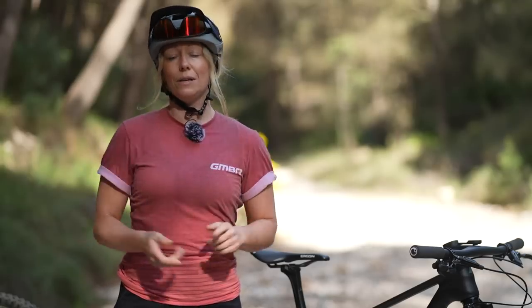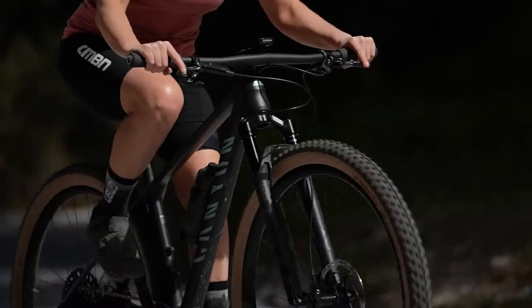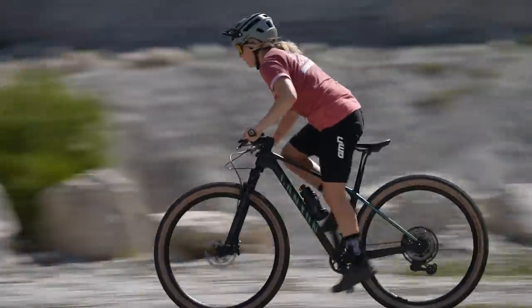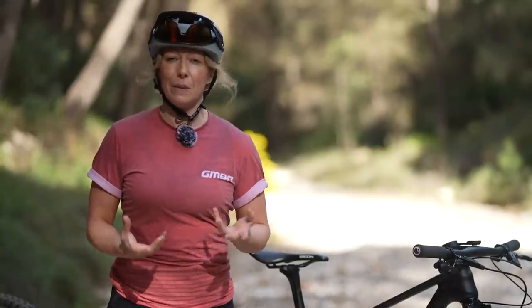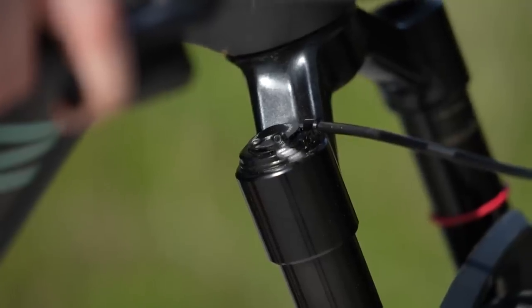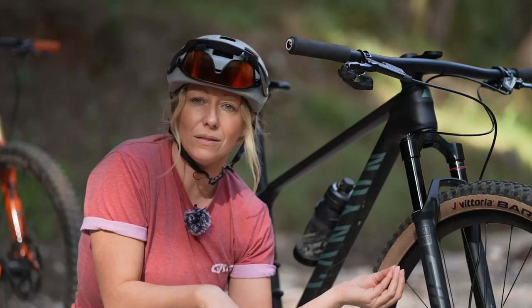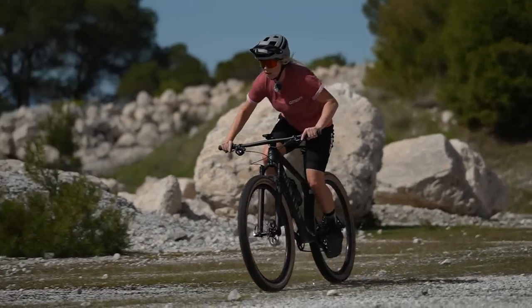Basically, it will either limit or completely prevent the suspension from moving. This can be used on smooth surfaces, on climbs, or in sprints to make the bike feel more rigid and therefore hold more energy for yourself rather than transferring it into the movement of the suspension. Different suspension will operate a lockout in different ways. If you have a lever like on the RockShox SID, when engaged, it'll operate a valve or mechanism to close off the oil flow or perhaps the airflow inside the fork to stop movement completely, giving a nice rigid feel.